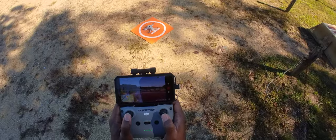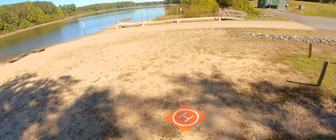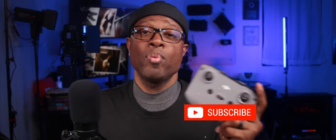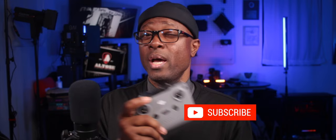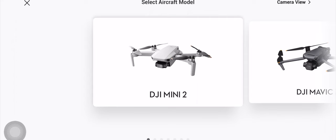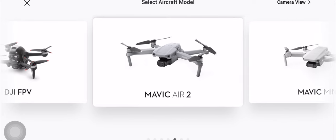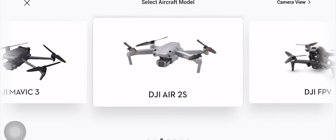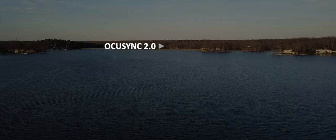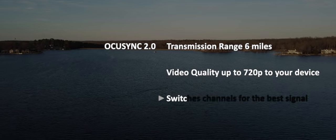Which means if you go out to the field and you want to take two of the drones that will pair with this DJI RC-N1 controller, you can actually take them both out and fly them without having to go through the pairing process over and over again. The models that the DJI RC-N1 will pair with are the DJI Mini 2, the DJI Mavic Air 2, the DJI Air 2S, and the DJI Mavic 3. The DJI RC-N1 is actually using OcuSync 2.0.